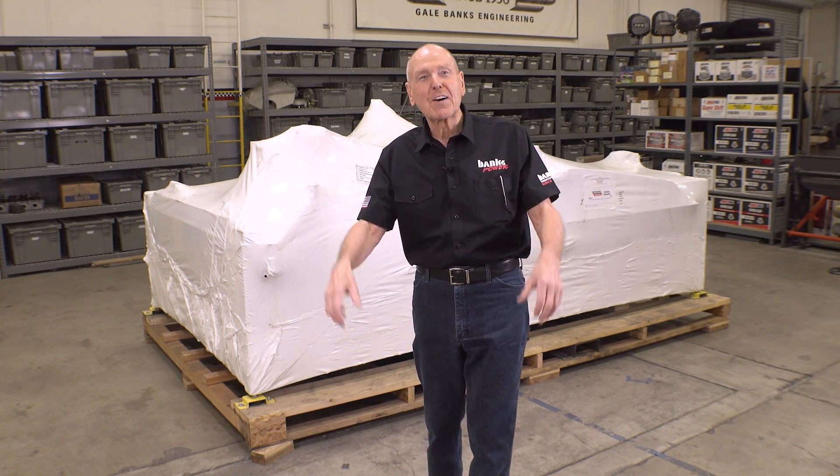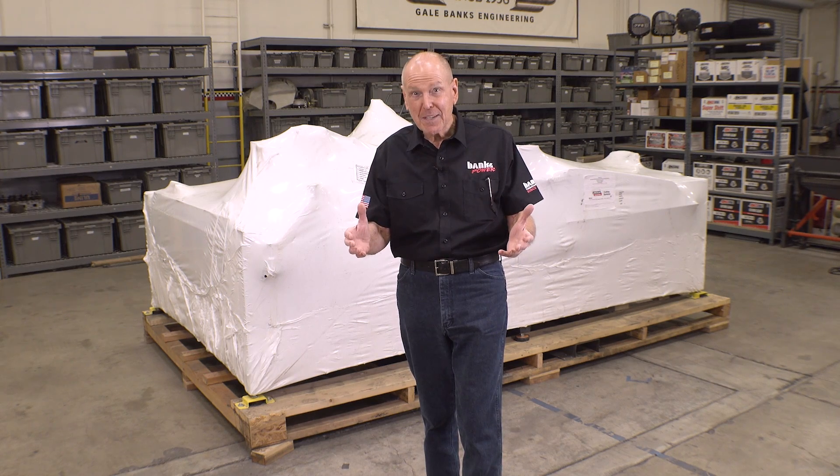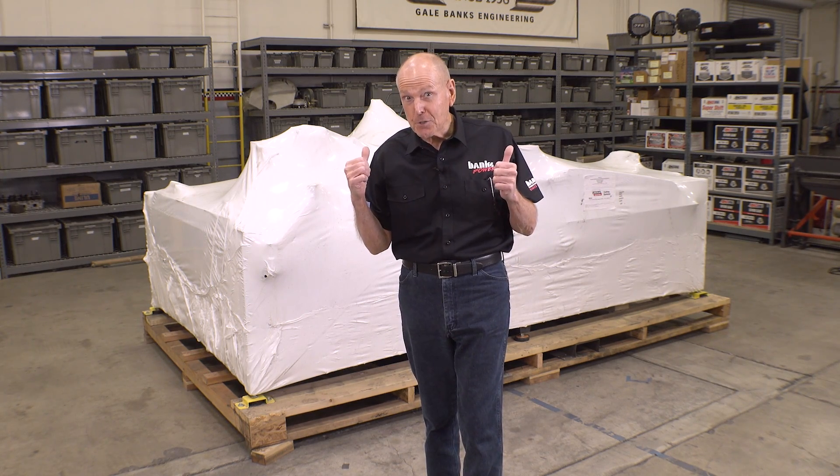This is our new TorchMate 4510. It's a 5-foot by 10-foot plasma table, and it's going to be pretty hard to use like this, so I'm going to unbox it.